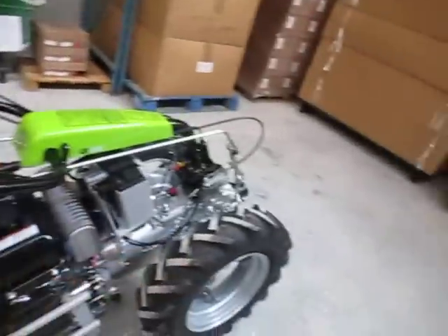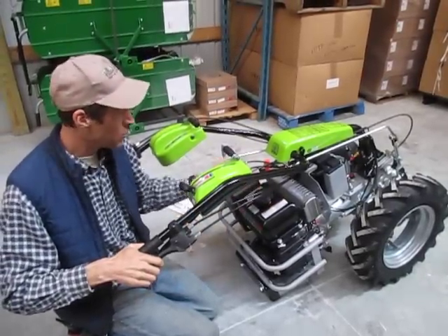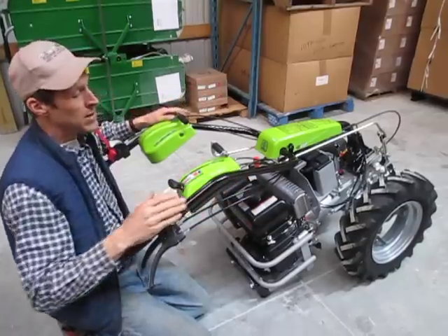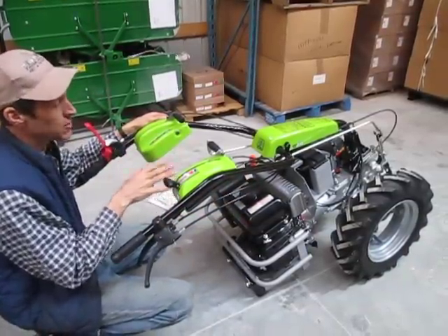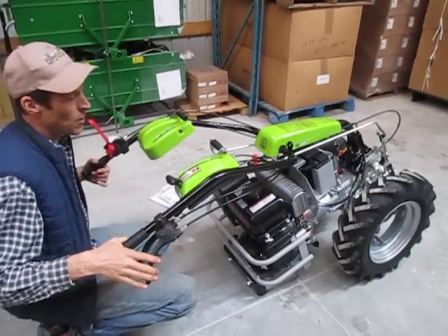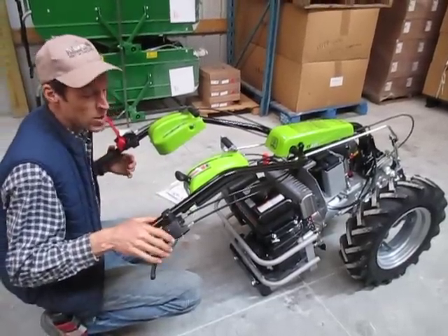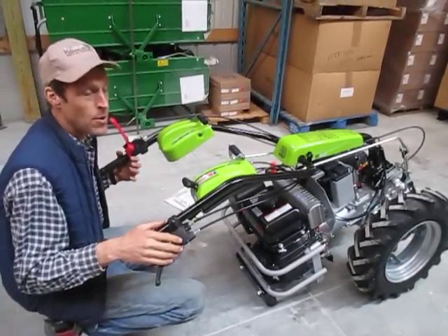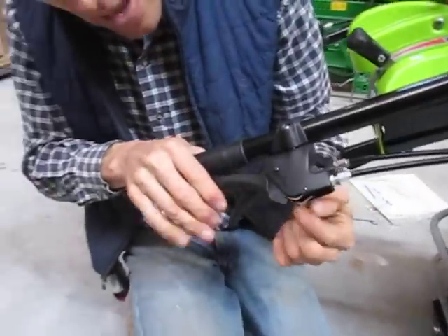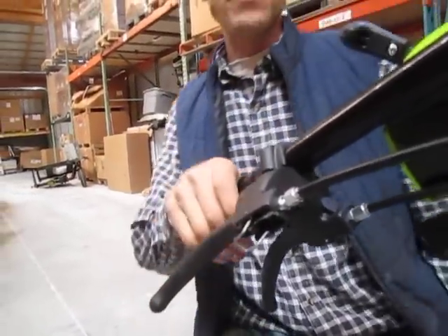This tractor has a differential, so any tractor with a differential and independent steering brakes means you can steer with the brakes. That's a very handy feature, particularly on hillsides when you need extra control. Maneuvering the tractor with the brakes takes about 70 to 80% of the effort out of maneuvering the tractor. There's also a parking brake feature — squeeze the levers all the way, a little latch pops up and holds them in the squeeze position. To release, simply squeeze the handle and it drops out by gravity.